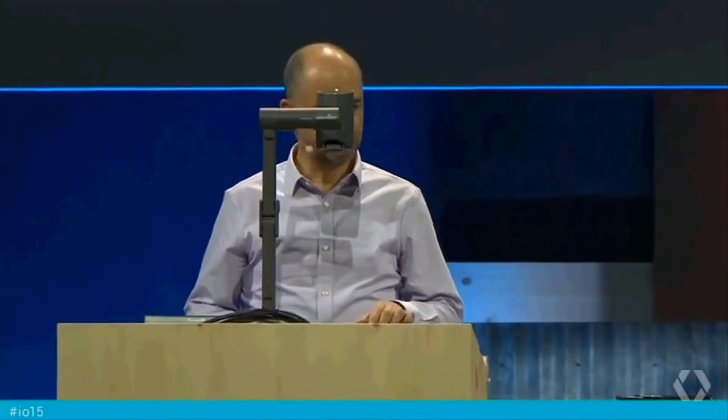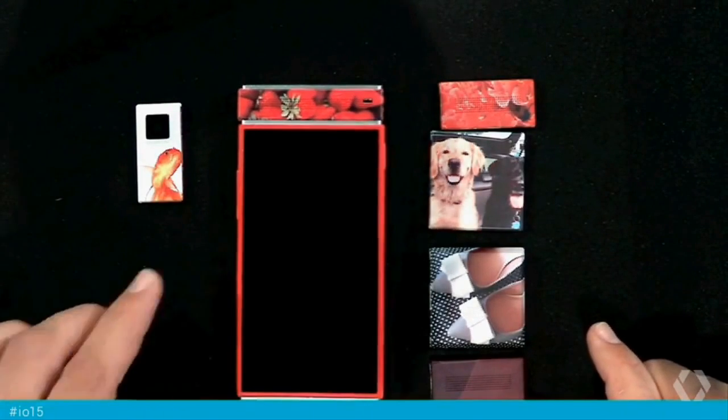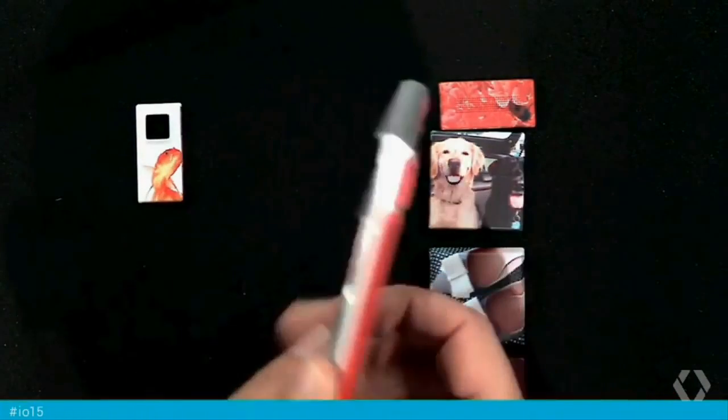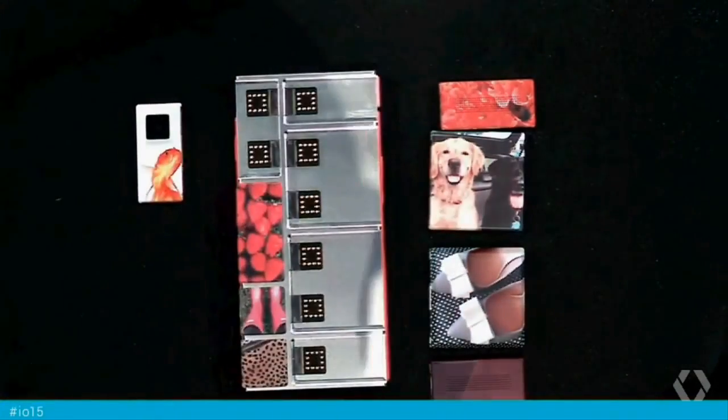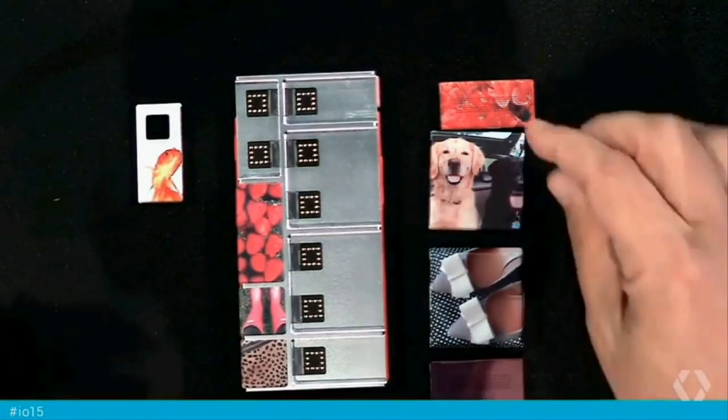Project Aura is all about letting you decide what your device is and does. So let's see how it works. This is the frame — we call it the endo. And these are modules. Let's just connect them.